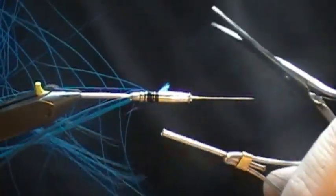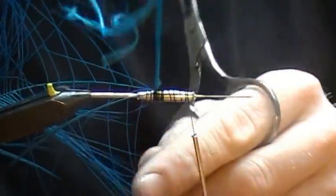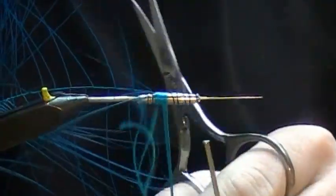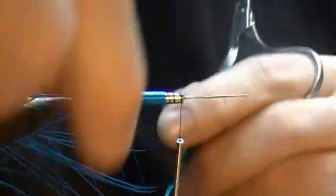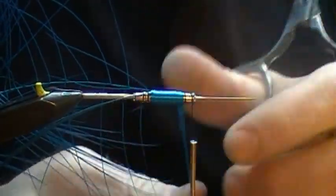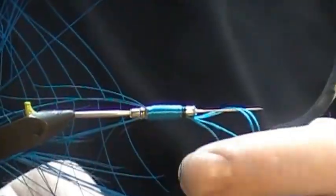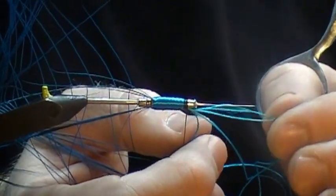The key to using any bottle tube is to make sure you leave enough room for that head. So we'll wrap forward, getting a nice, reasonably uniform body — especially over that last groove. This is a really, really simple spey fly. We'll leave lots of room for the head here, so we don't want to go any further than that. We'll cut off the extra floss.